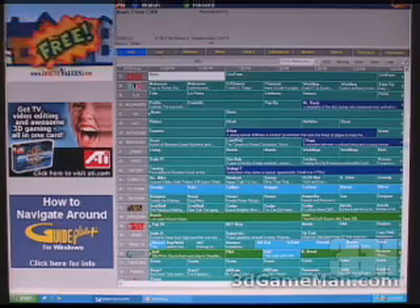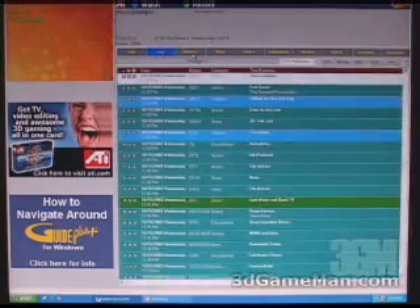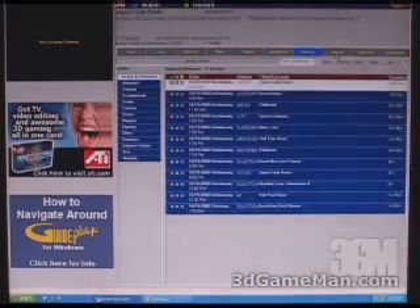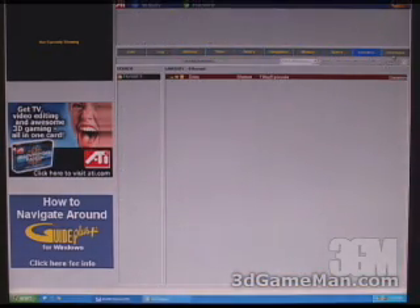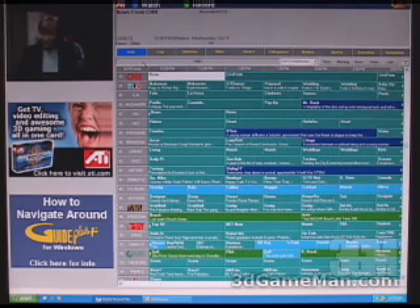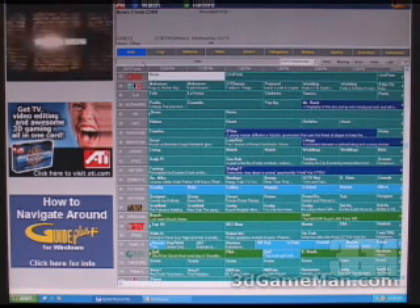Up here you get a number of different options: log, stations, titles, actors, categories, movies, and sports. You can do searches and see what you have scheduled. So you can really see that this program makes the TV tuner in this product very useful.